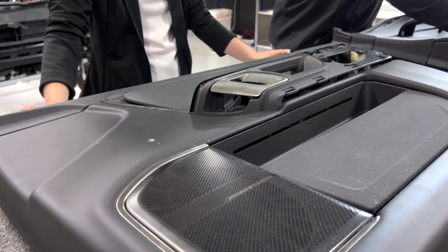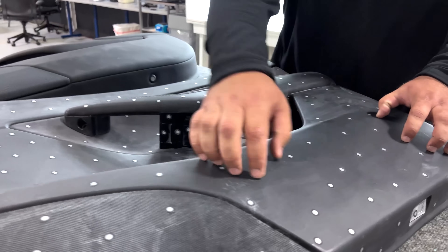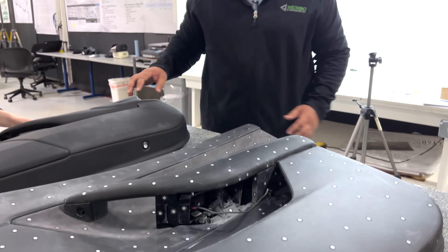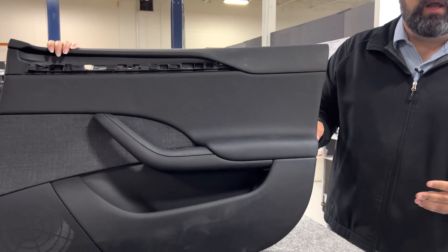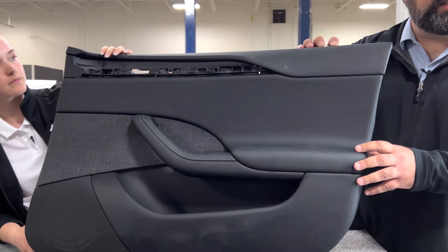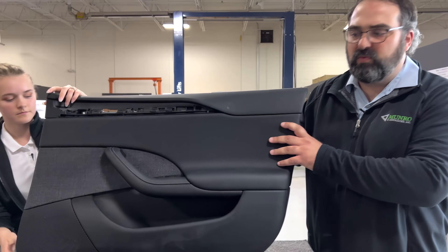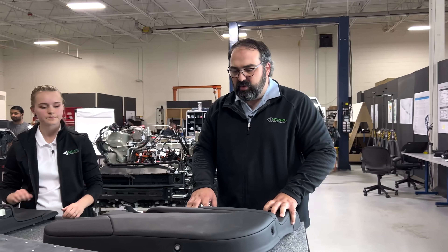The Model Y has hard plastic for the entire bottom, so there's a lot of weight saved by doing that — it's not as premium a vehicle. The Plaid is also fully wrapped but much smaller being a sedan versus the truck and SUV, and it weighs in at 3.8 kilograms. When you size it up by area, it's about the same weight per area as the Rivian. So overall, Rivian has been able to keep weight on par with Tesla on their door panel.